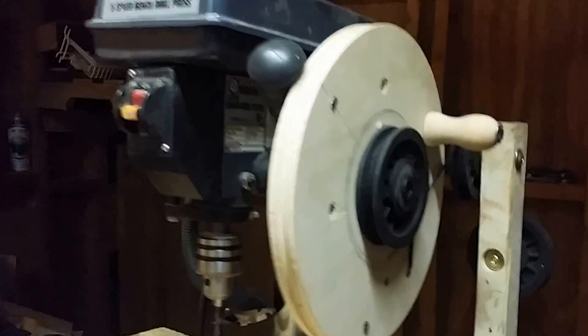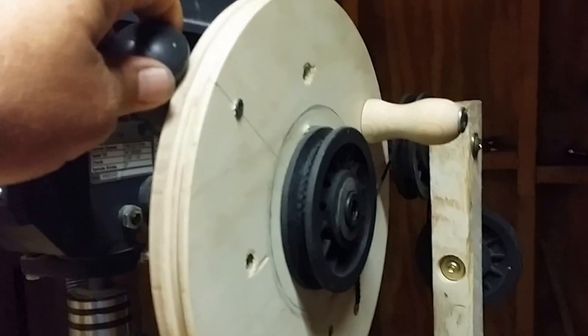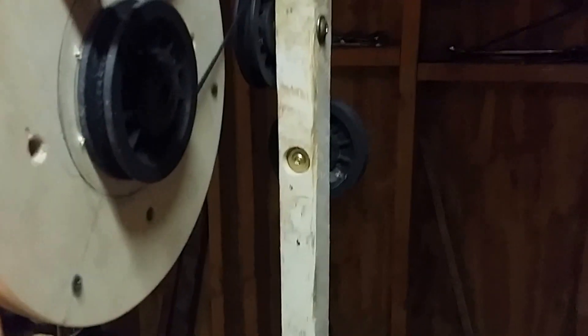I just want to do a quick update on my drill press that I modified a little bit to turn it into an oscillating spindle sander. Originally I had a string hooked here and a screw here, so that way when I stepped on the pedal it would pull it around.